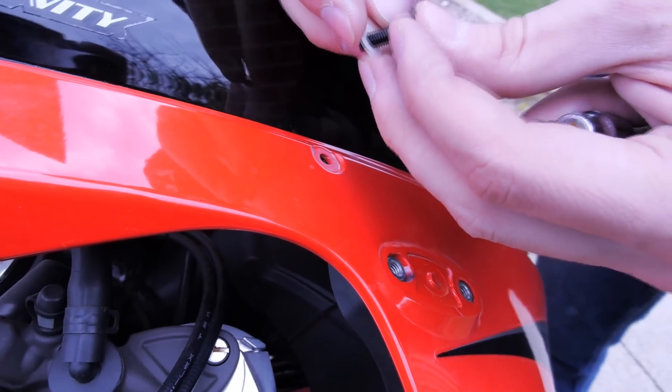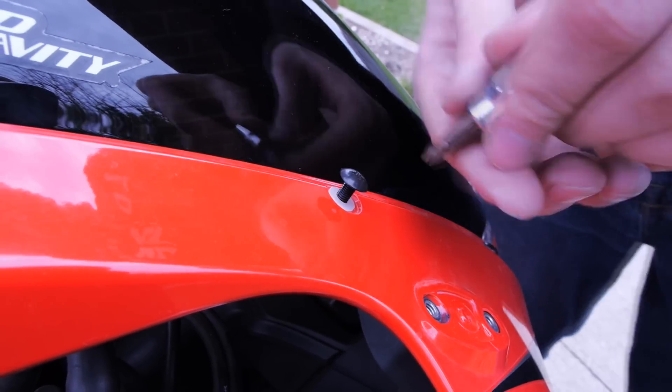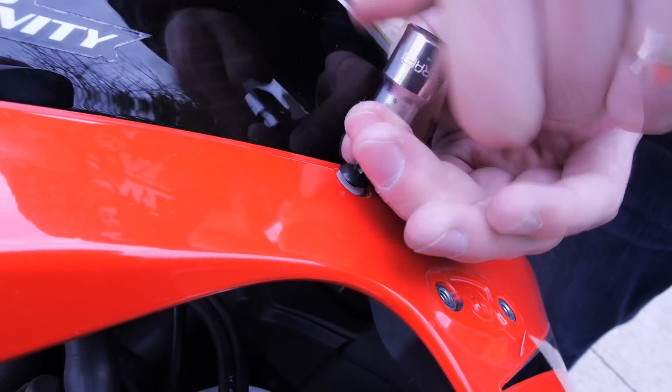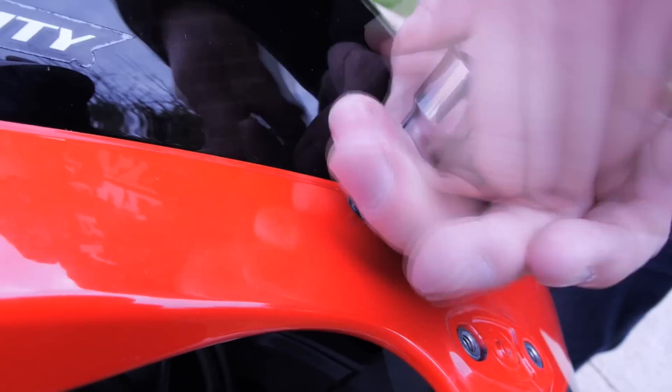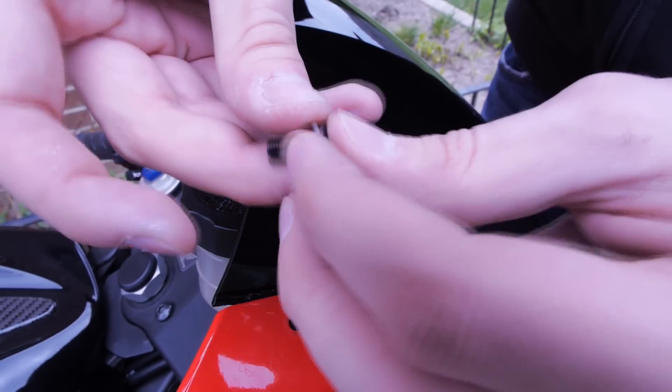Right about now we can start screwing in the little screws in each hole. And don't forget the washers that you took out.